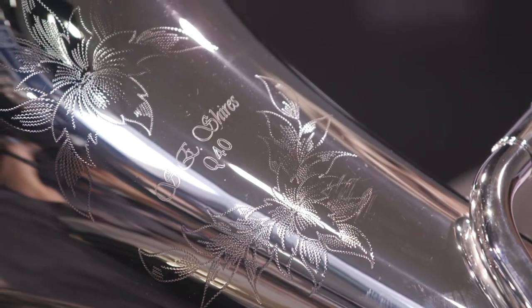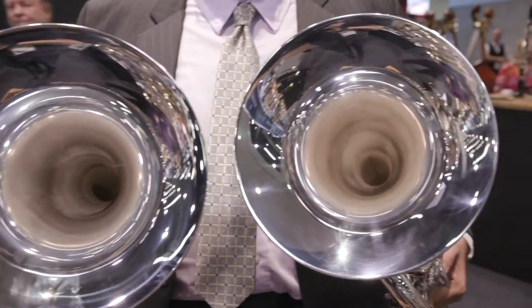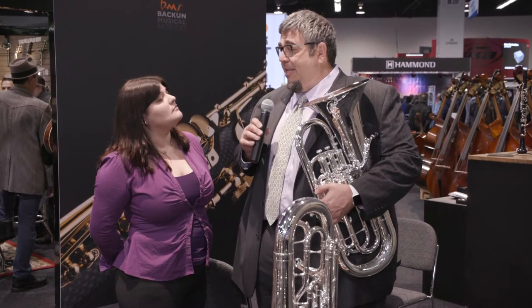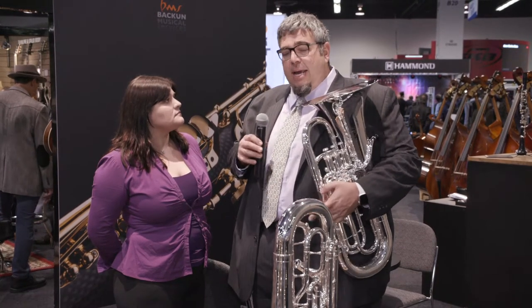The difference between the two is one of them has an 11 and a half inch bell. This horn is great for ensemble playing, a little bit more compact, projects a bit better, easier to articulate. A lot of members of the premier US military bands have already switched to this instrument.